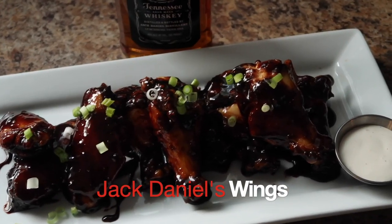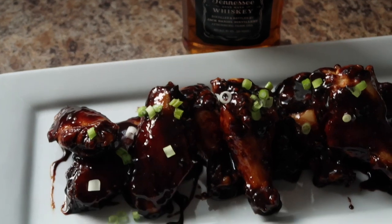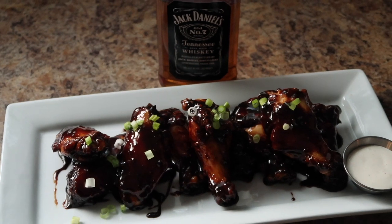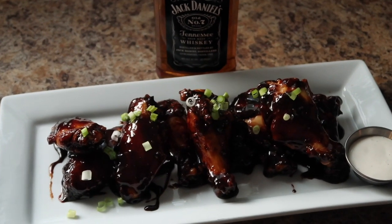Hey y'all, welcome back to my channel, Cooking with me, Chef Kwee. Today we're making Jack Daniel's wings y'all. We're baking these wings in the oven. They're super delicious, super easy, a little on the sticky side, but it's okay. You're going to love it. Let's cook y'all.